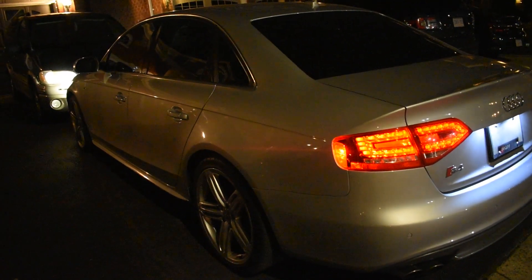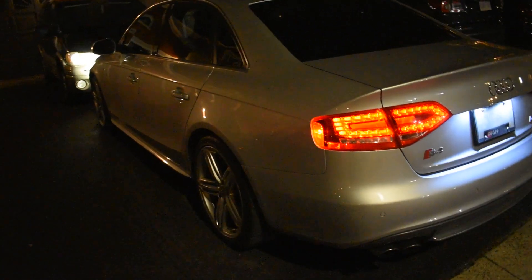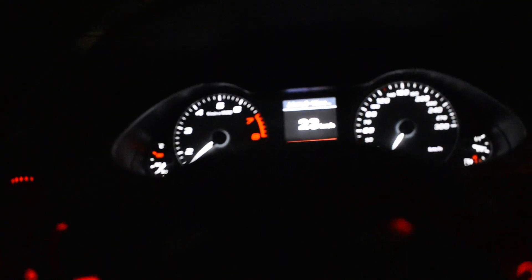I'm close to 3.9 seconds and I highly recommend this intake, especially if you have an S4. Get that supercharger whine. I'm gonna try to get it going so you guys can hear it — hopefully the camera can pick it up.